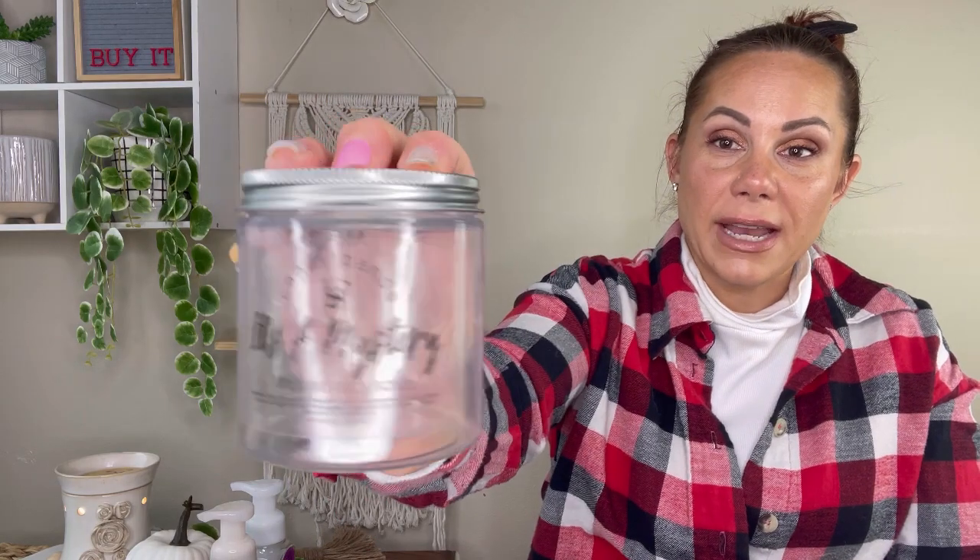I finished a Candy Panda mystery whipped body scrub — I absolutely love the body scrubs. They also have a shaving soap in one of these containers that is so good. I would repurchase both of these; I have extras right now, but that was a win for me.